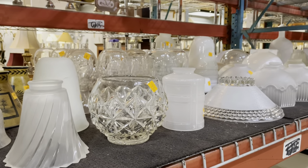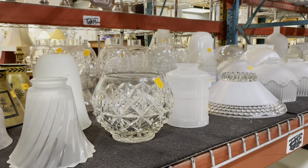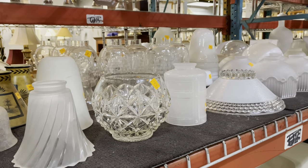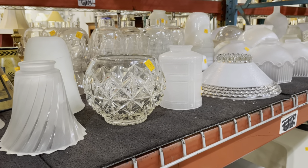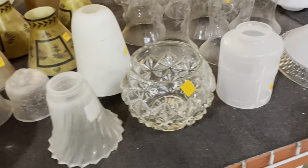Good morning! Today I thought we could spend a little time in our glass art gallery, also known as one of our glass light shade sections. There are some really beautiful modern and vintage shades, and when you really take a minute to stop and look at them, they're really impressive. Let's start taking a look at some of them.